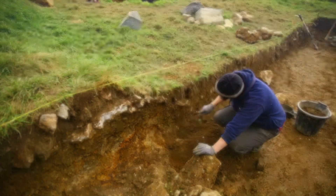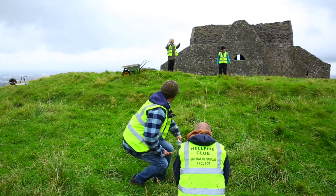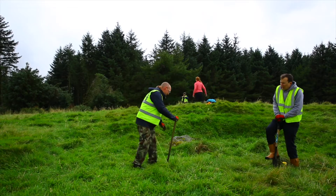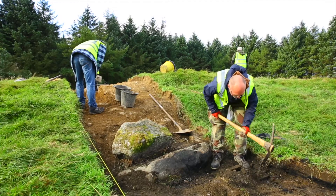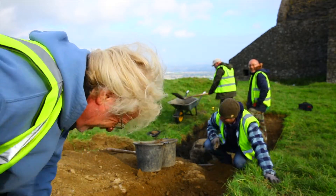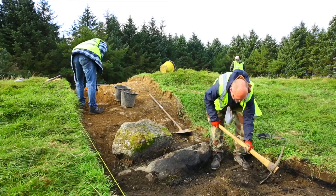We began the excavation by surveying in the trenches. We then removed the very uppermost sods using spades, and we carefully kept the sods to one side so we could return the ground to its original condition following the excavation. We then removed the upper topsoil layers, which contained a lot of modern rubbish like cans and crisp bags, using mattocks and shovels. It's quite a physical job, but it also allows you to get a good sense of the different contexts as you're excavating.